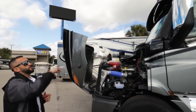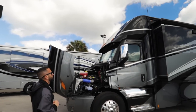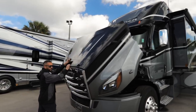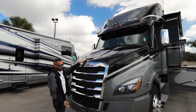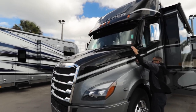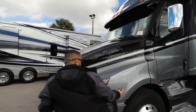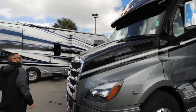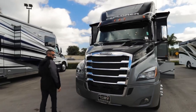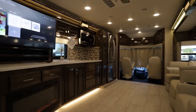Up top you'll see it has the aero cap, which really finishes off the coach nicely along with all the slide toppers. One of my favorite things with the Freightliner chassis is you have the soft-close door on the front engine hood. You also have side cameras on either side, and you'll see you have your collision mitigation up front to help keep you at a safe distance behind another vehicle.